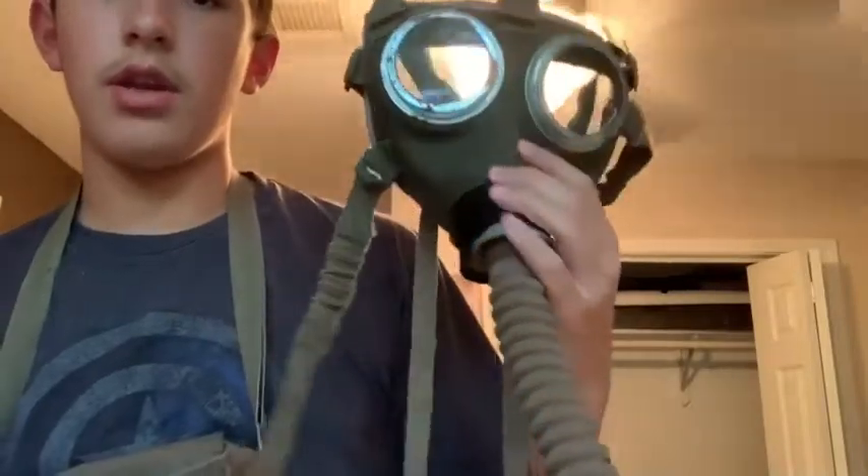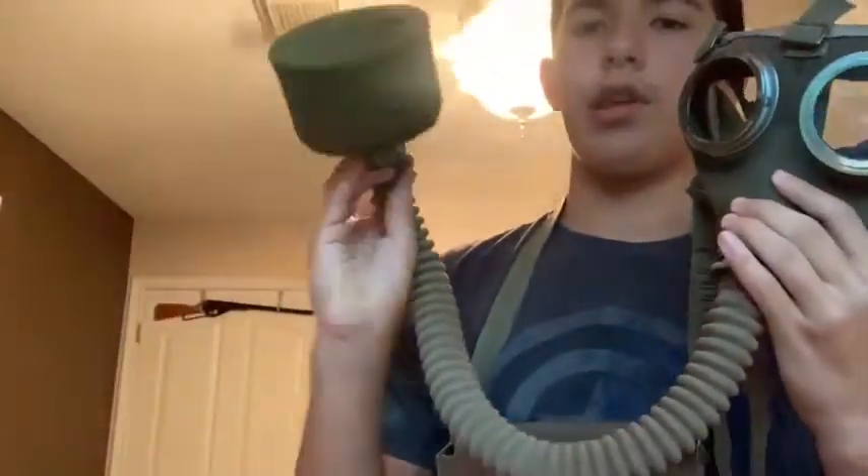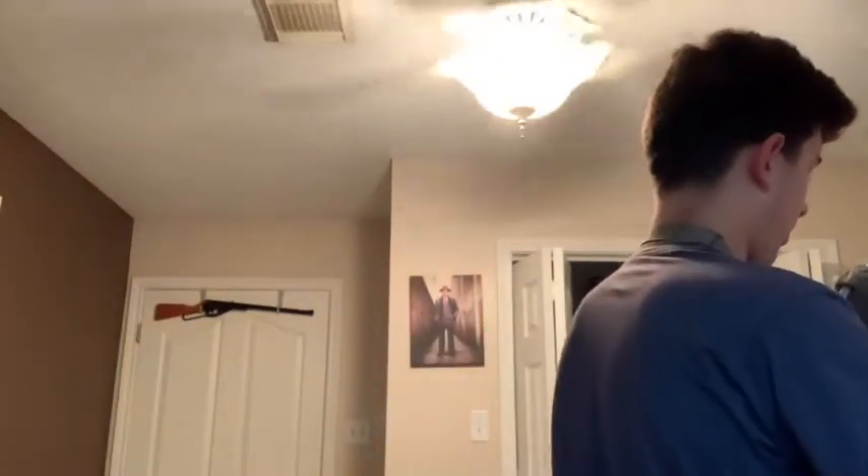Not too much to review besides from the hose itself. Here's the gas mask — same Hungarian M76 gas mask, same filter. Everything connects. Let me get this off for you to show you what this looks like.